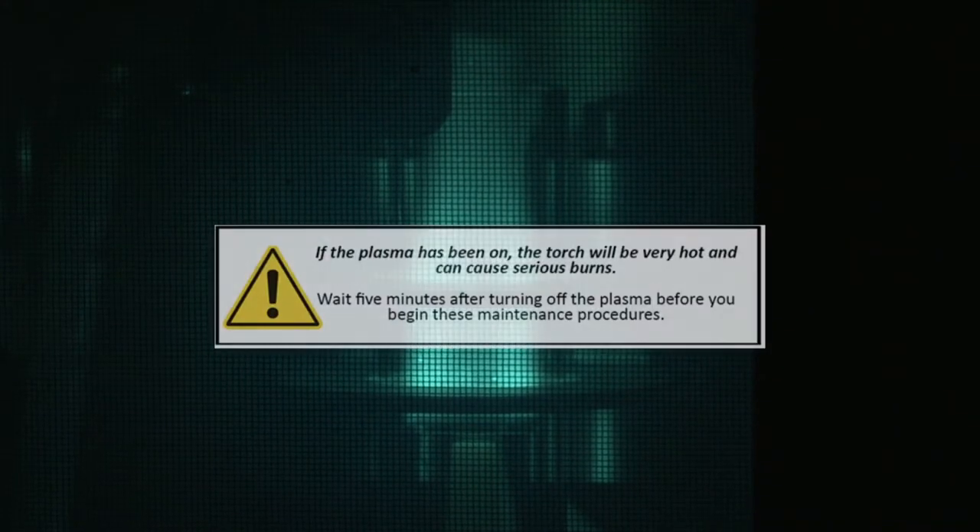Before accessing the torch, please ensure to extinguish the plasma and wait for the torch to cool for a few minutes.